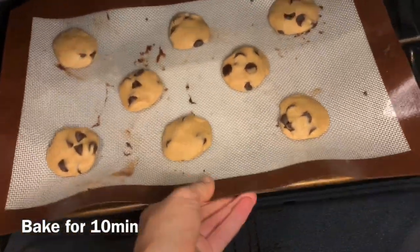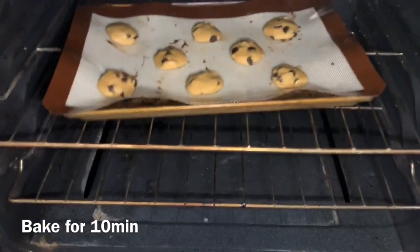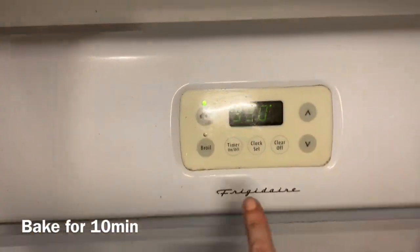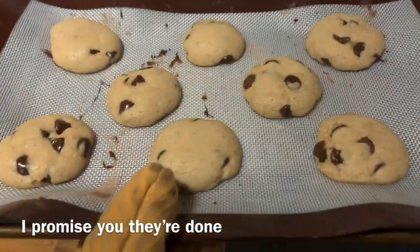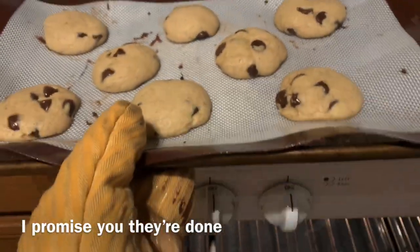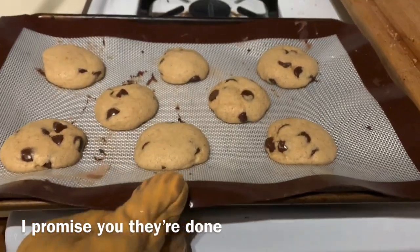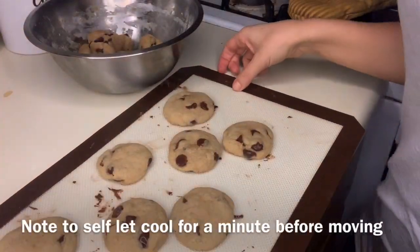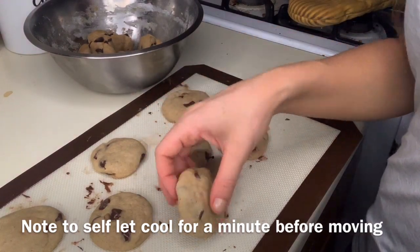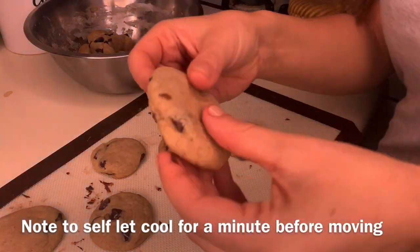After you're done with that, you want to set it in the oven and put the timer on for about 10 minutes. You can do 9 minutes, you can do 11 minutes — I wouldn't go past 11. You want them to be soft and gooey when they come out; they are not gonna look done, but I promise you that they are. I always do mine for 10 minutes and they come out amazing.